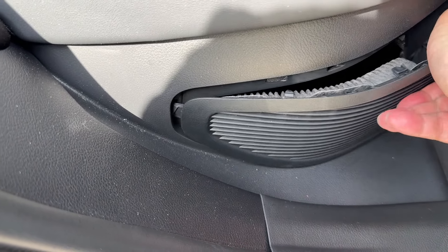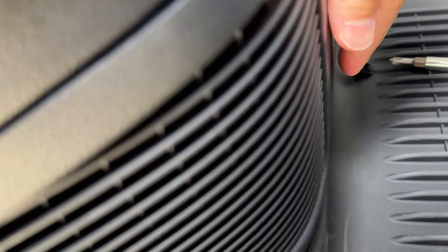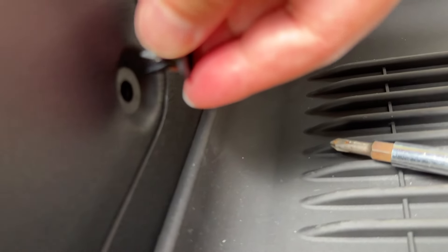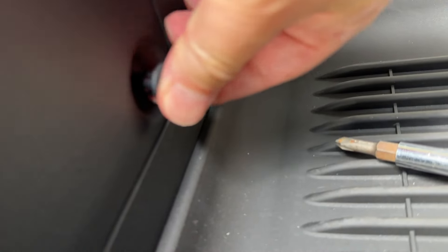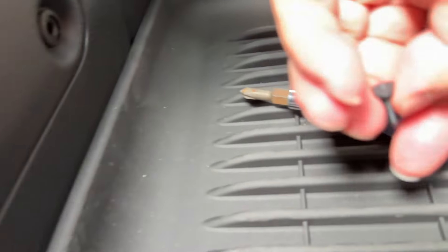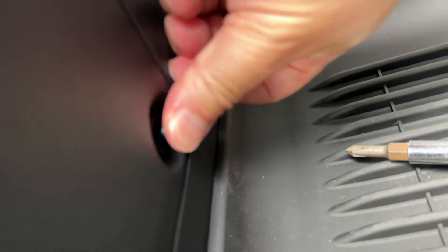Slide it over here — you see how I'm doing it? Slide it and push. There we go. The panel gaps will close up. Then you want to put the plug in, then put the screw back in — it's very simple. Push it in — there you go.